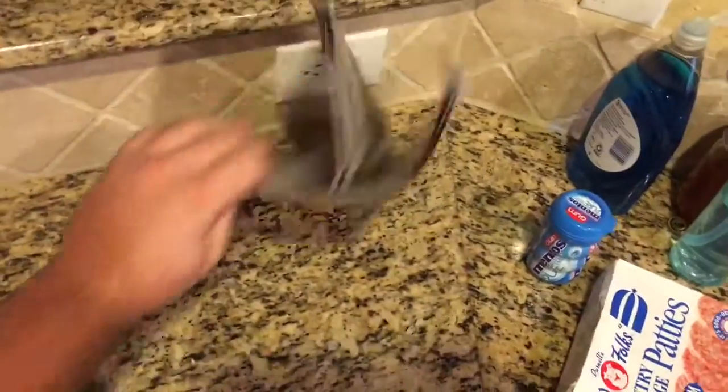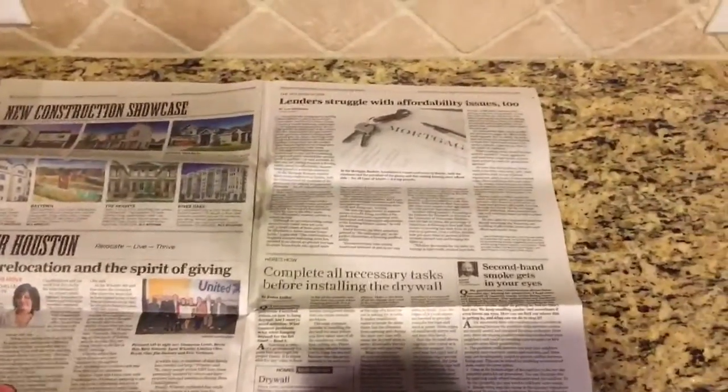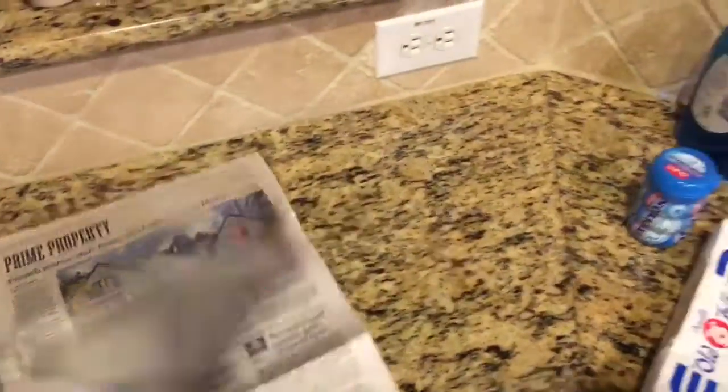Alright, next what you're going to want to do is take some newspaper and lay it down on the counter, just like this, and this is going to protect the counter from getting all messy and stuff. Then you're going to want to lay your griddle on top, just take this.